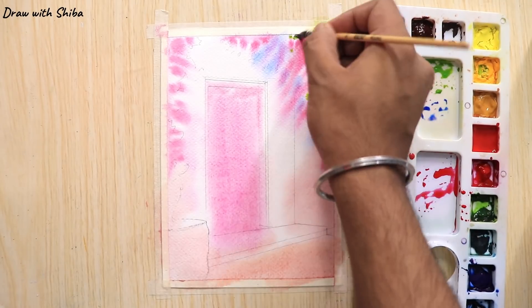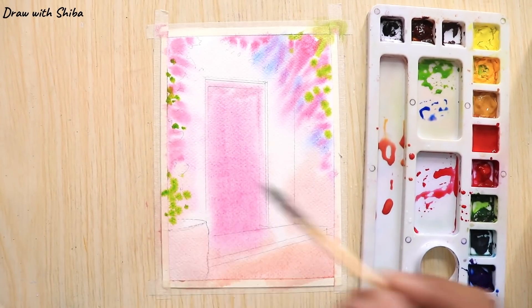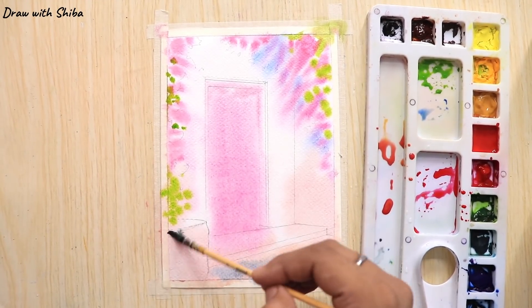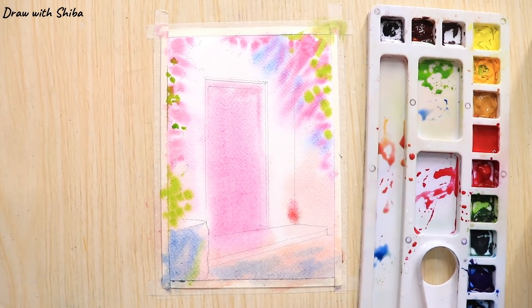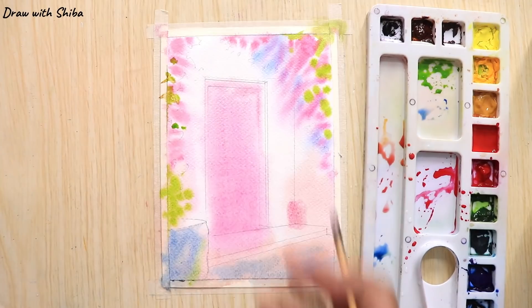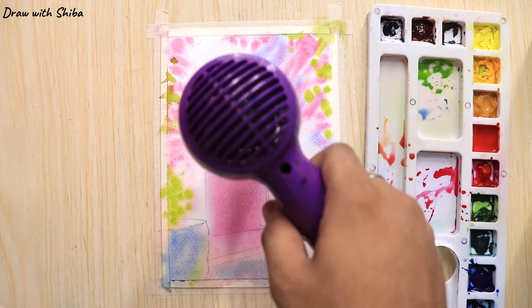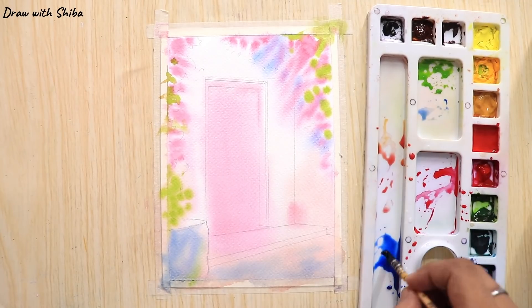Now adding a little bit of green to our painting just to make some leaves. For this color I am using sap green mixed with chrome yellow. Adding a little bit of cobalt blue to the ground. We are done with our first layer.